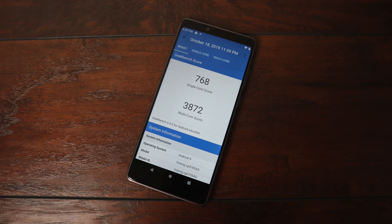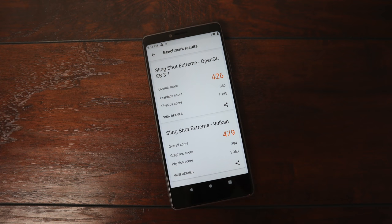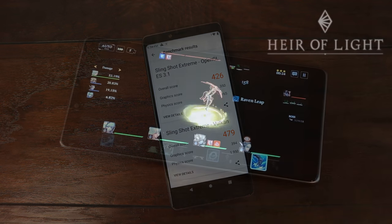First up we have Geekbench 4: single-core 768, multi-core 3872. It's a little on the lower end side for single-core, but multi-core is pretty decent for the price. Next benchmark is Antutu — overall score 88,940. And finally 3DMark running Slingshot: OpenGL score 425, Vulkan 479. So as you can see, if you've run benchmarks on a higher-end Android phone, these are pretty low scores. But when it really comes down to it, I want to show you how this thing really performs with native Android gaming and emulation.